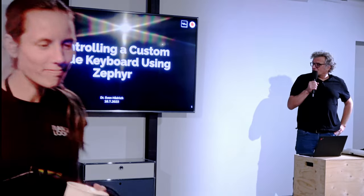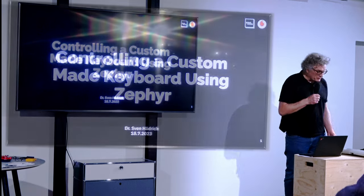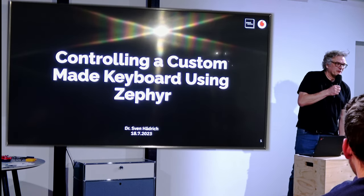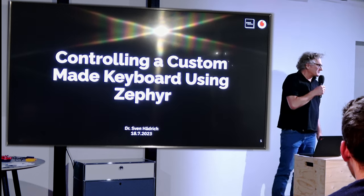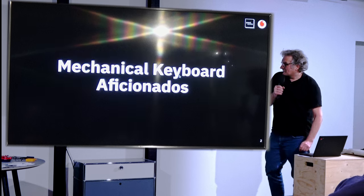This talk is about controlling a custom-made keyboard using Zephyr. And I brought a custom-made keyboard — well, honestly, it's not custom-made, it's IBM-made. So that is not strictly matching the description.